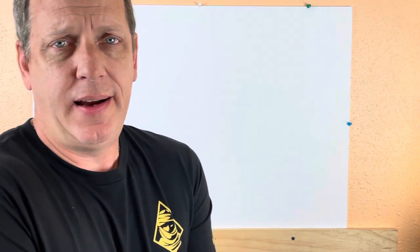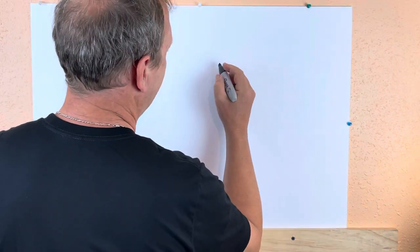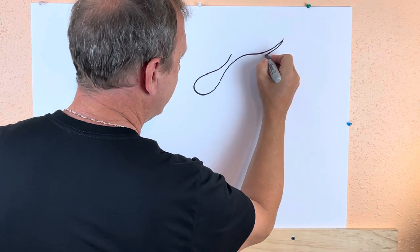Hey there, my friend Amy inspired me to do this video because we were talking about flames. I like flames on cars and all that kind of stuff — you see that classic hot rod flame style a lot. I thought, let me show you how to do it. It's not that hard; there are just a couple of little rules. For flaming like this, you just get it nice and smooth.